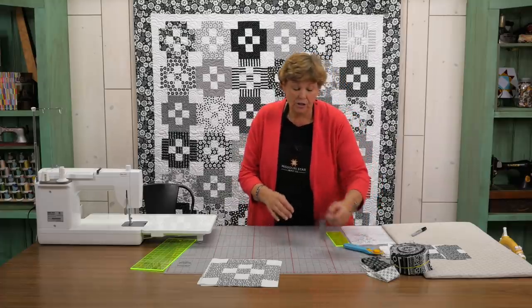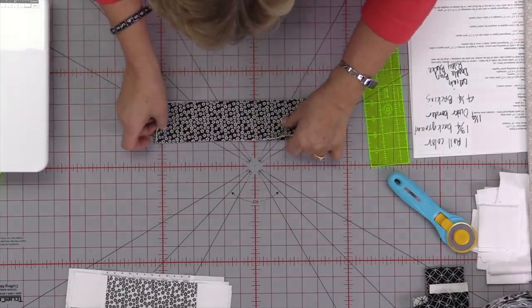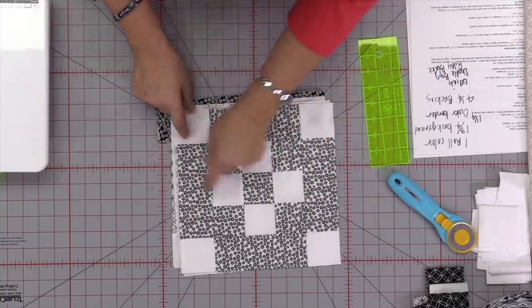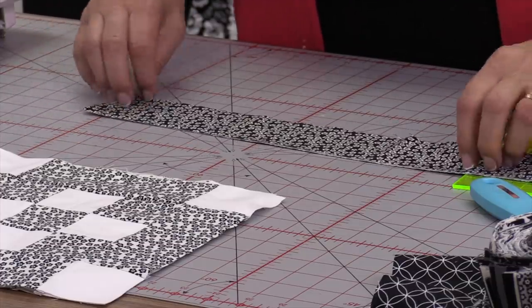First you're going to take your 2½ inch strip and you're going to cut four 6½ inch pieces. And those are your outer borders right here, those are your four 6½ inch pieces. So I'm going to leave my strip long because I may have to use that fold.